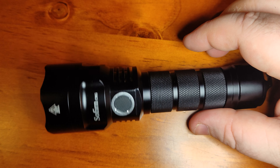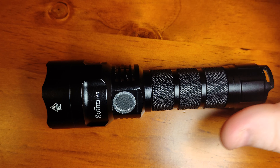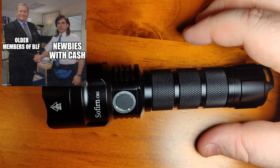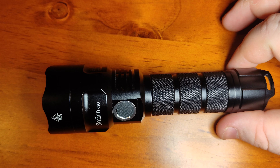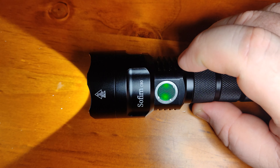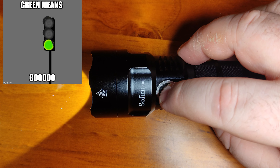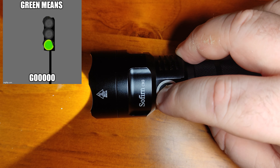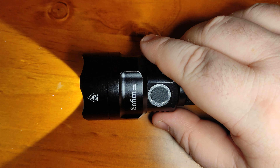The driver has reverse polarity protection so it's safe for flashlight beginners. It's also got ATR — advanced temperature regulation — which steps the light down once it reaches 50 degrees Celsius. It's got a battery indicator: green for 5 seconds means the battery is good, red means low power, red flashing means power is too low. It also auto shuts off at 2.7 volts.